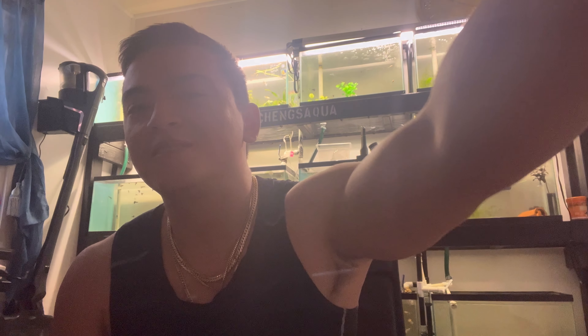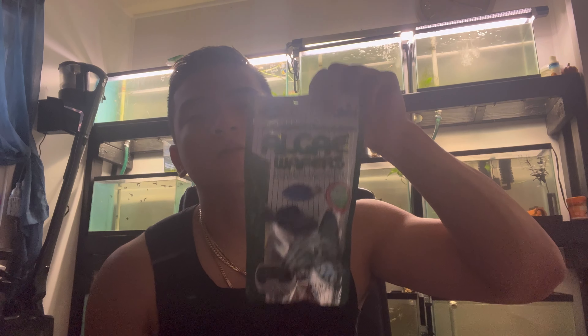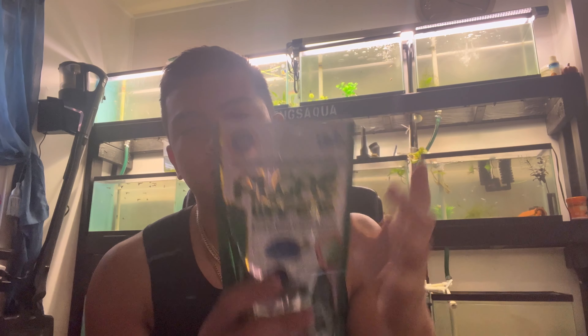What's up guys, welcome back to the channel. Today we're going to be talking about Hikari algae wafers. This is a pretty big bag but I personally do use them. I want to talk today about the pros and cons, how to use them, how much to feed, how often to do water changes, and what happens if you don't feed.